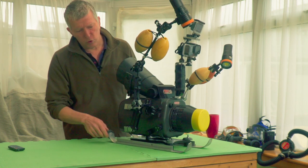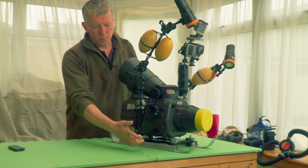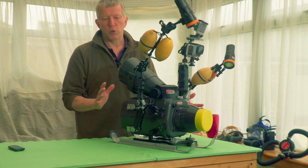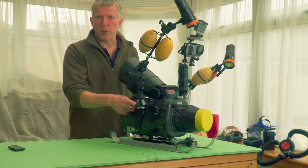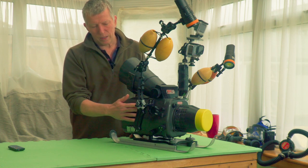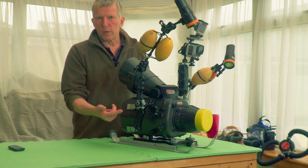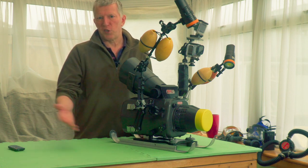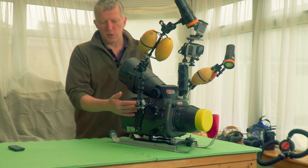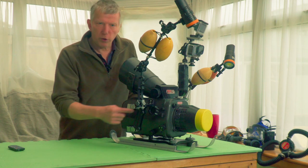This has got the Nauticam vacuum system. Down here you basically pump out the air, which compresses all the seals, and you've got an indicator light to see the state of the pressure. I don't think it really works in the water, but it's a good thing beforehand — pump it down a couple of hours beforehand, it sits there, and as long as it's green, it's still got a negative pressure inside, which gives you a lot of reassurance.